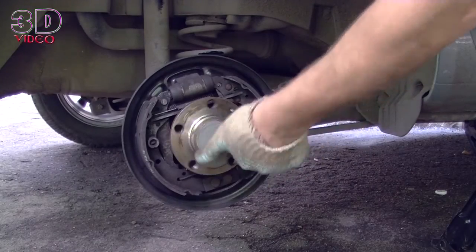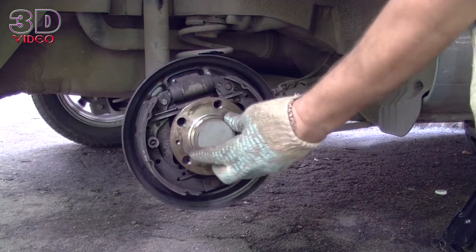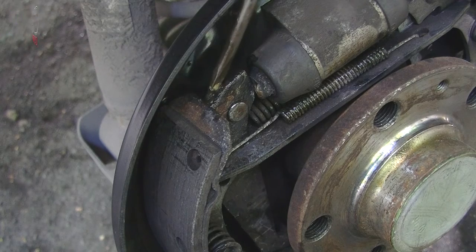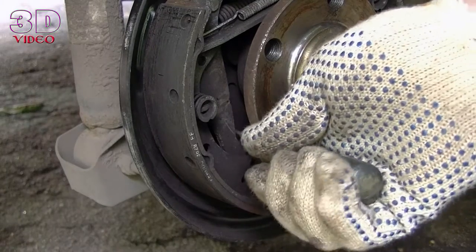The hub rotates easily. Grease the problematic part of the pad and work it until the mechanism stops seizing.